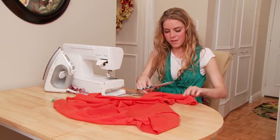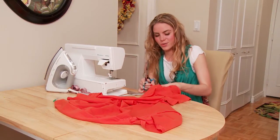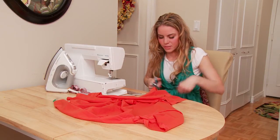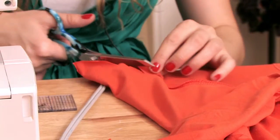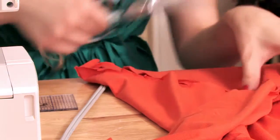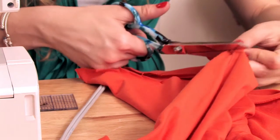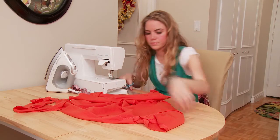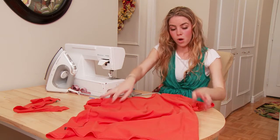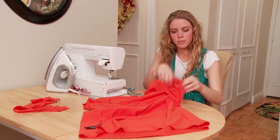If this is your first time sewing, you'll be so proud that your very first thing to sew is a dress. You can show all of your friends. You're going to want to do it as close to here as possible. But if it's a little crazy looking with your cutting, no big deal because we're going to cut all of this off anyways. Just put it up to your body and take a little look at your shirt and make sure it's going to fit.